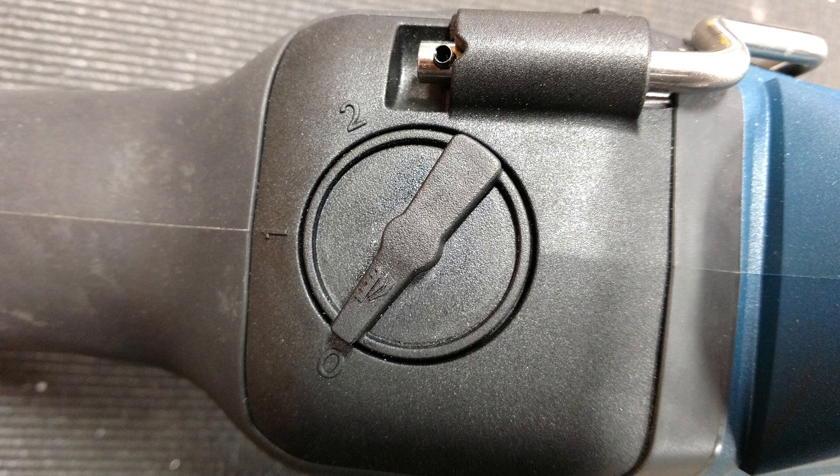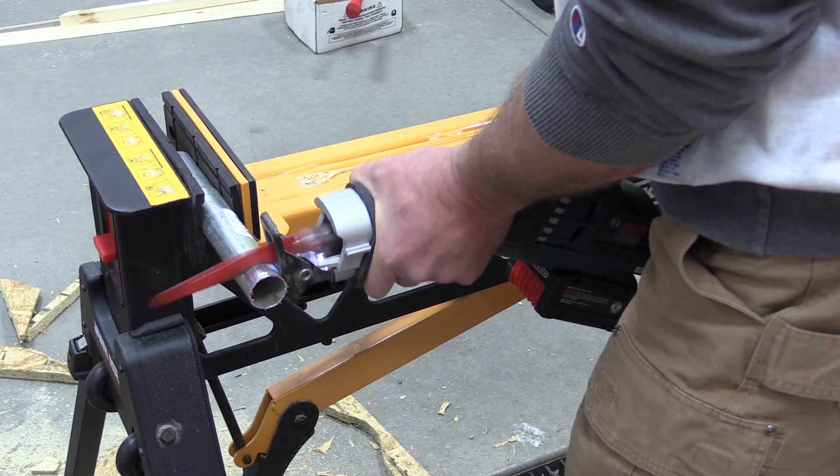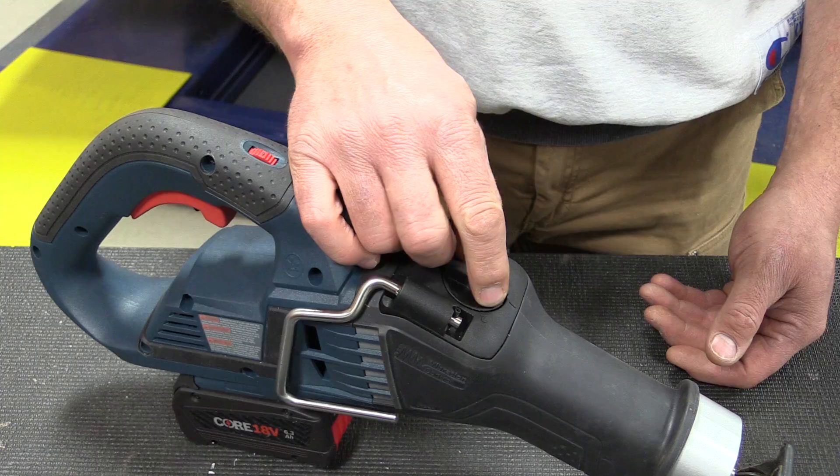It has zero to 2,500 strokes per minute and a stroke length of an inch and a quarter. Beyond that, you also have a selector lever on top to choose between three different modes of orbital action.